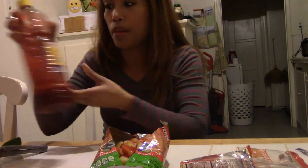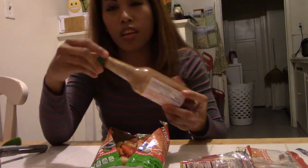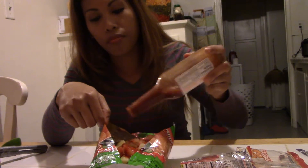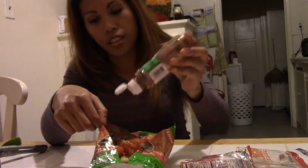Then you're gonna add Tapatio. If you don't have Tapatio, you could use Valentina or any type of hot sauce you have in your house — just put your desired amount. And Tajin — there you go, this is the main thing that you gotta put on.